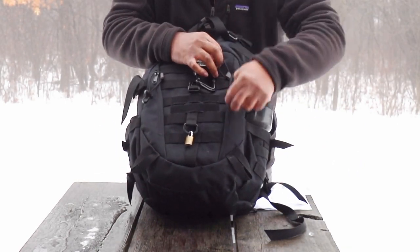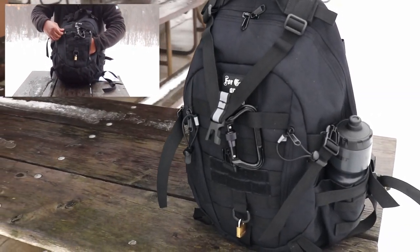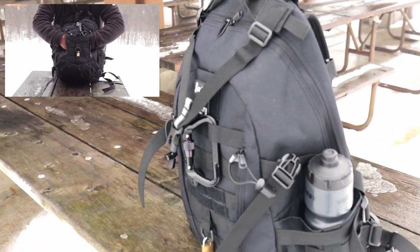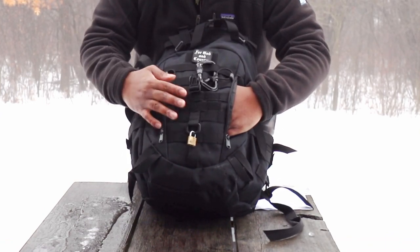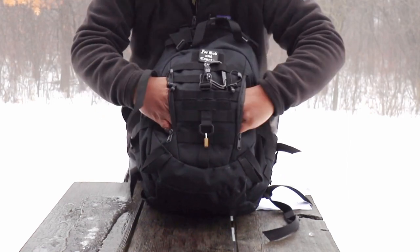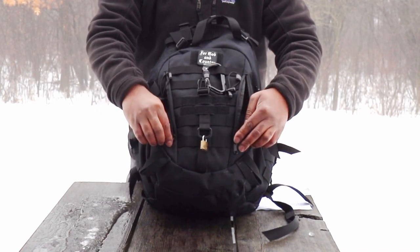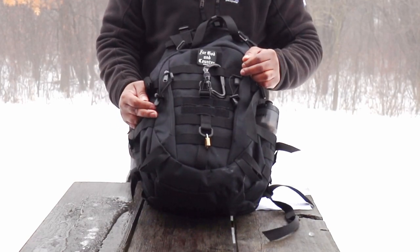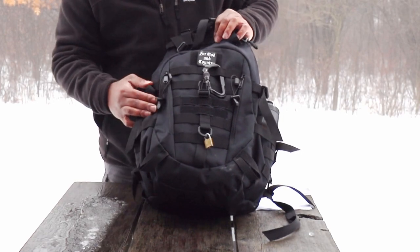You also have two front pockets here — pretty cool pockets — and these two pockets do not intersect with each other. There's some type of liner in here that separates the contents between the two pockets. The pocket on the left is a lot deeper than the pocket on the right, which is a little more shallow. You can get a lot of stuff in these pockets. This is a great pocket if you want to make an admin pocket or just keep paperwork in — I think this will be great for that. You can even fit smaller books or novels in here.